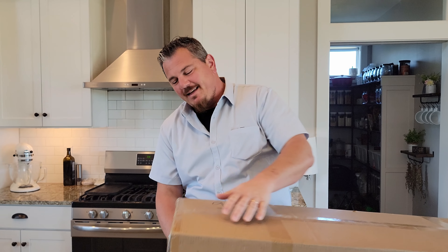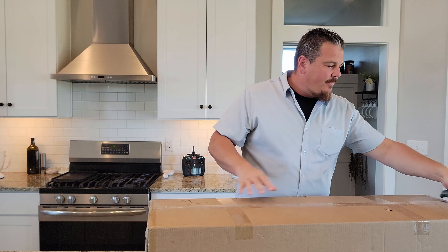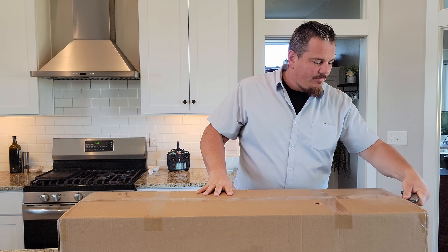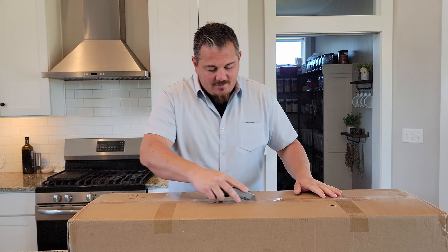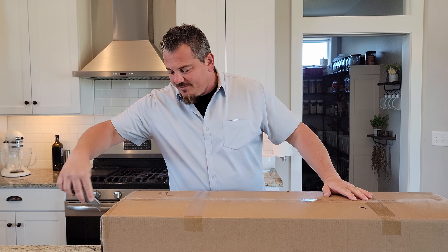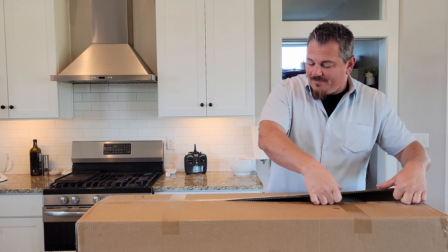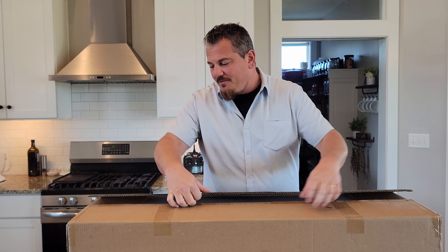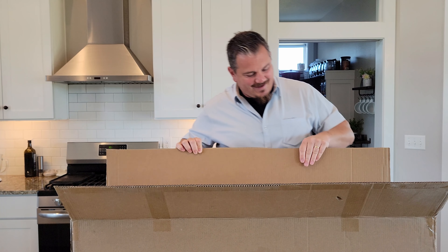We're going to open this box right now — something brand new and super exciting. We love when we have the opportunity to bring you guys something that's brand new, and this is going to be no exception. All right, what do we have here? It's one of the white boxes — amazing!